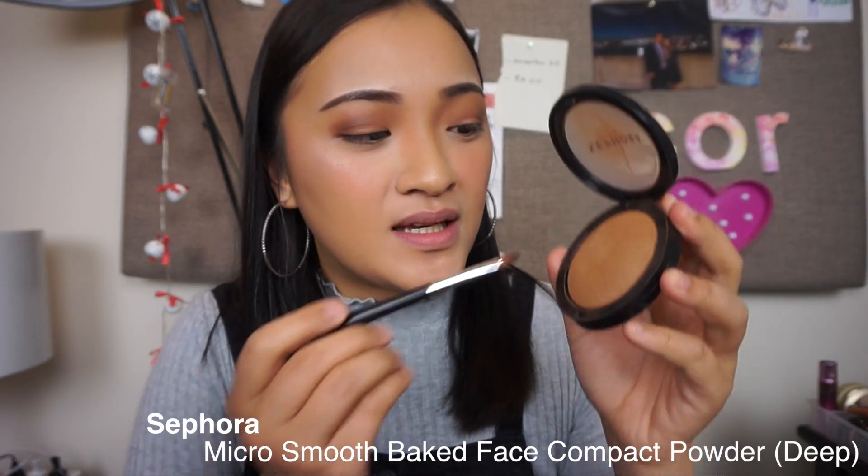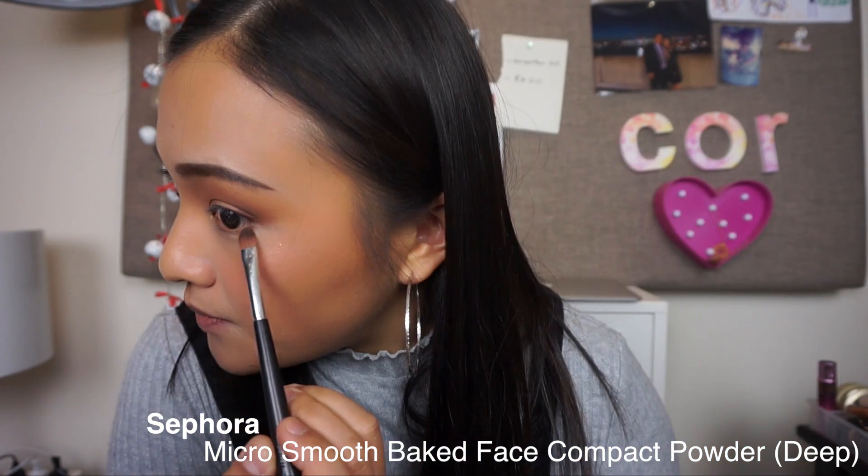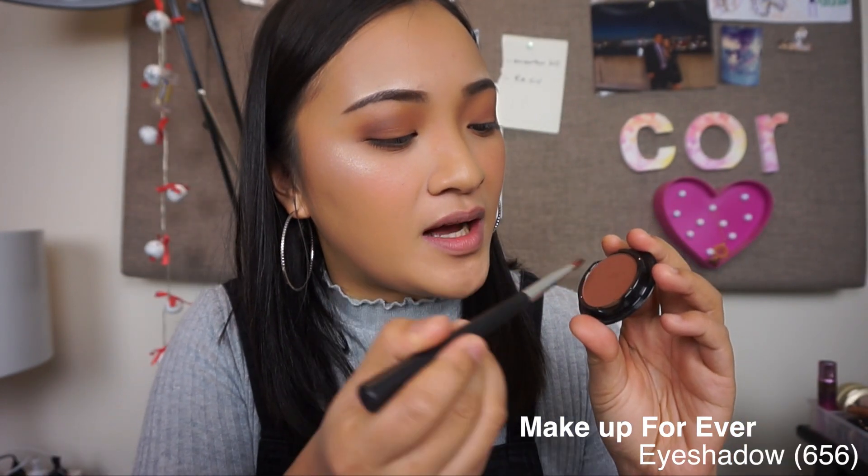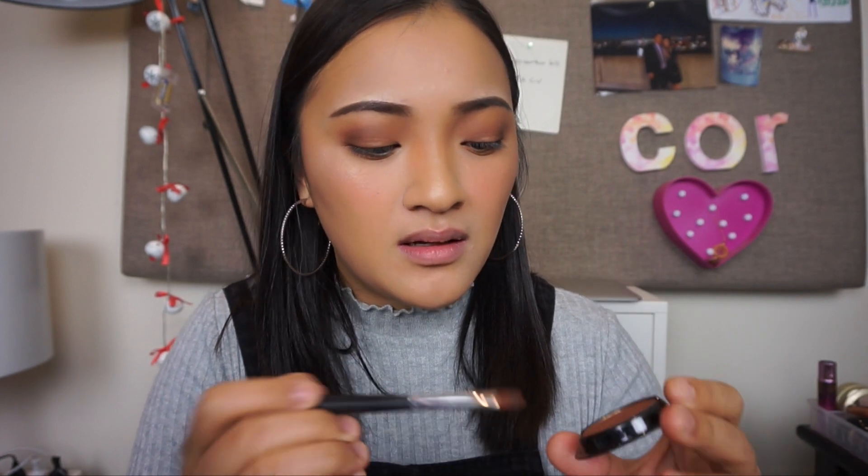Let's move on to the lower eyelid. Going back in with this bronzing color that I used earlier, I'll apply it on the bottom of my eyes. Don't go too crazy, but just enough for it to show even after you've applied your mascara. Going back in with the Makeup Forever eyeshadow - I think it's called Chestnut - with the same tapered brush, just focus this on the outer corner. Then I'll blend it out.